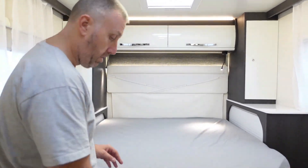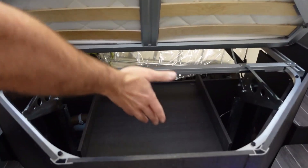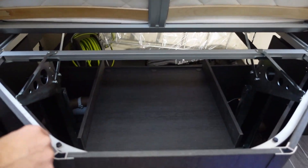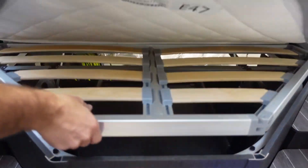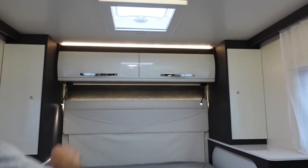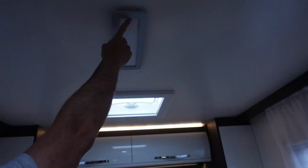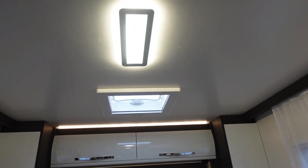In your bedroom, if you lift this part of the bed up you have under-bed storage. You've got two small wardrobes on the side, two cupboards above, and some down-lights underneath. This light is a touch one — just touch it and it comes on and off.